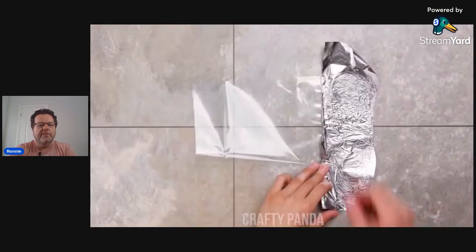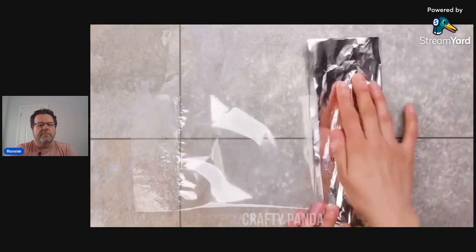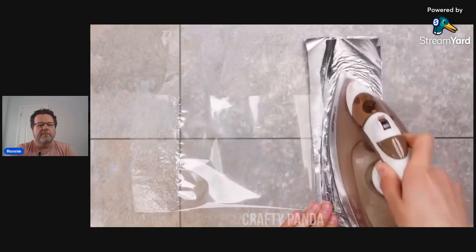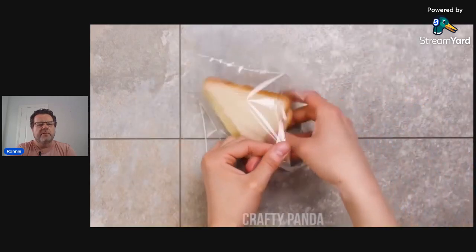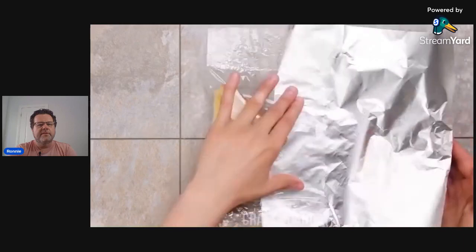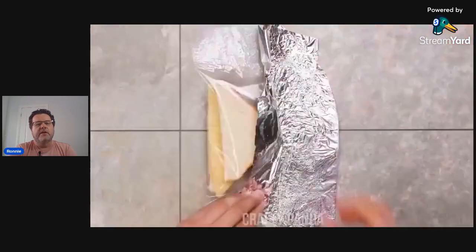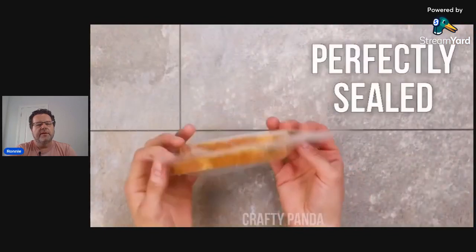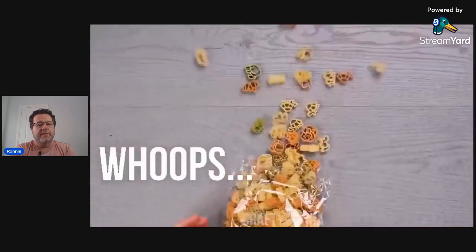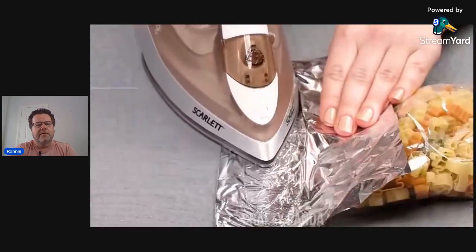Take some plastic and tinfoil, iron the plastic, and you basically have a ziploc bag — without the zip. Then put your sandwich in there. One thing I definitely always bring on vacation is a couple of extra ziploc bags and garbage bags, because you never know when you'll need them.